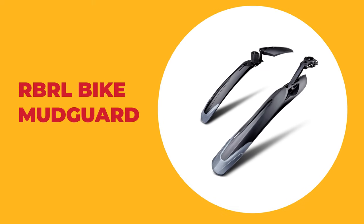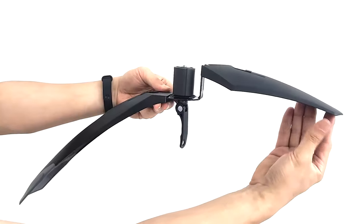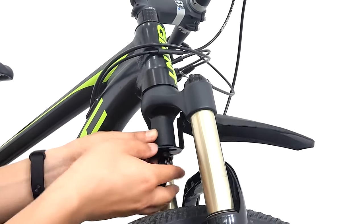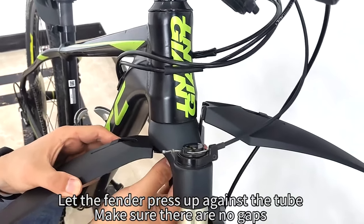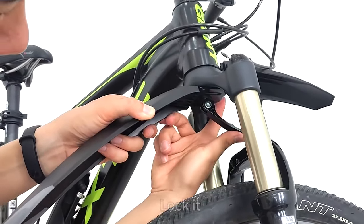Number 6. RBRL Bike Mudguard. This bike mudguard from RBRL is designed for all kinds of bikes. It is suitable for 24 to 29 inch wheels, for tire widths from 1.50 inches to 2.35 inches. This bike mudguard can prevent splattering and flying debris from the front wheels, keeping you and your bike clean, available for most bikes.